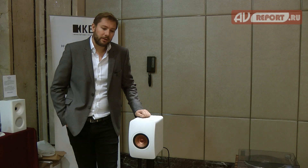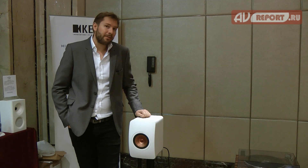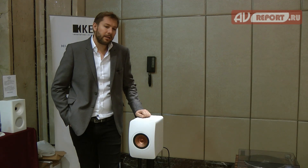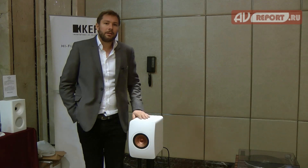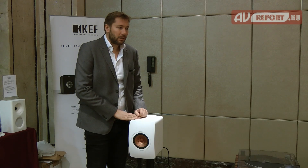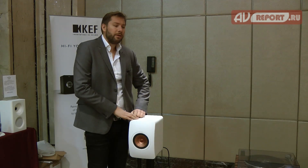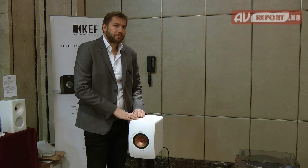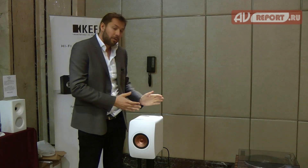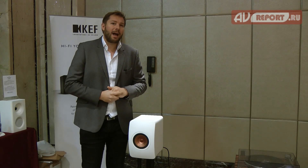The LS50 Wireless is based on our legendary and iconic LS50 passive loudspeaker. Our engineers cleverly retained the main key features of the LS50 that many of you are familiar with, such as the Uni-Q driver, the cabinet, the constraint layer damping, and the flexible port in the back. As you can see visibly it seems identical, however we have a slightly deeper and higher cabinet for this wireless active version.